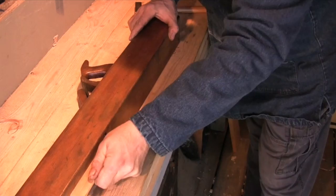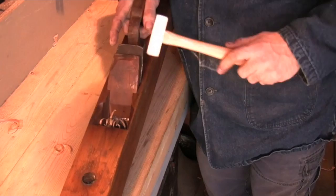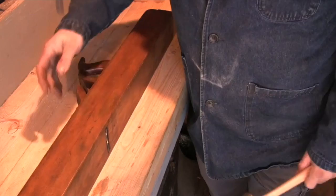You repeat this process until you get the cut that you want, then you're ready to drive the wedge home and use the plane. Just remember to release the wedge if you're going to be storing the plane for any amount of time.